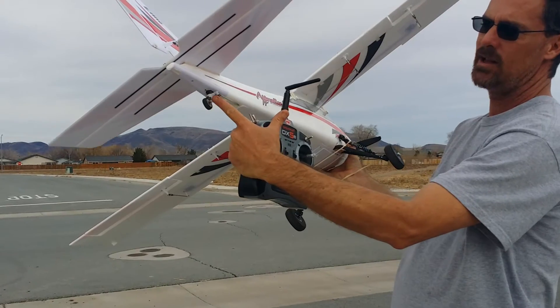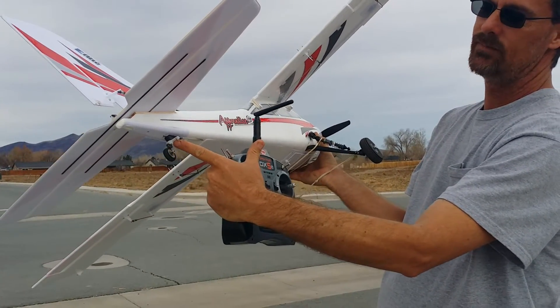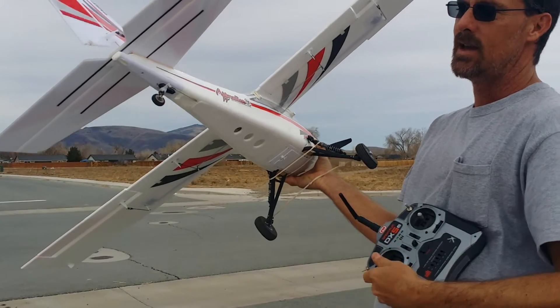It's also got a hand-built, well, hand-modified tail wheel that's steerable. It steers with the rudder.